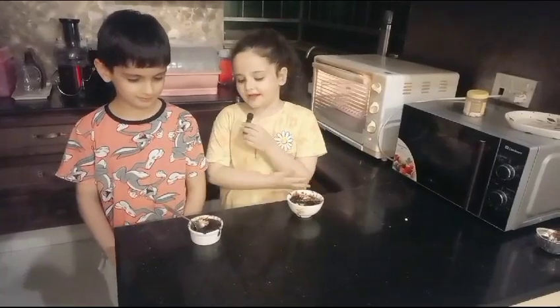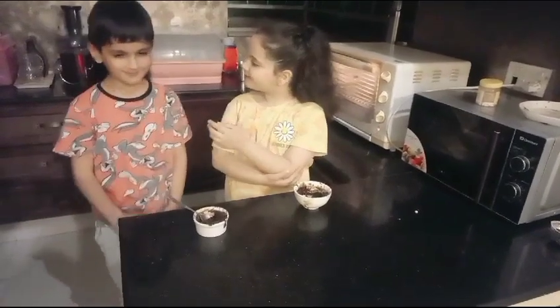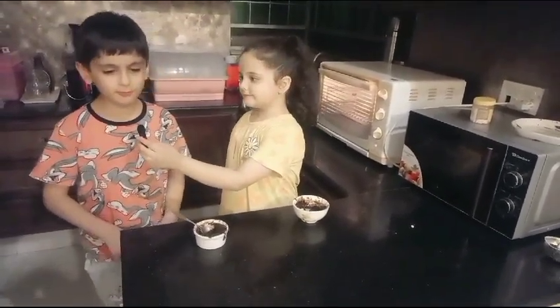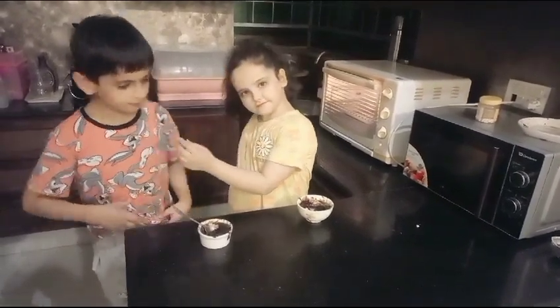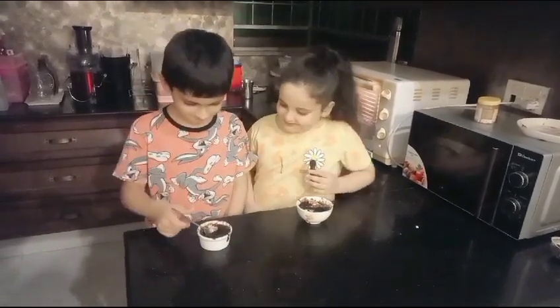Ali Zaman, can you please introduce yourself? My name is Ali Zaman and right now we're gonna try lava cake from Fiza. Okay, let's try it — let me go first.